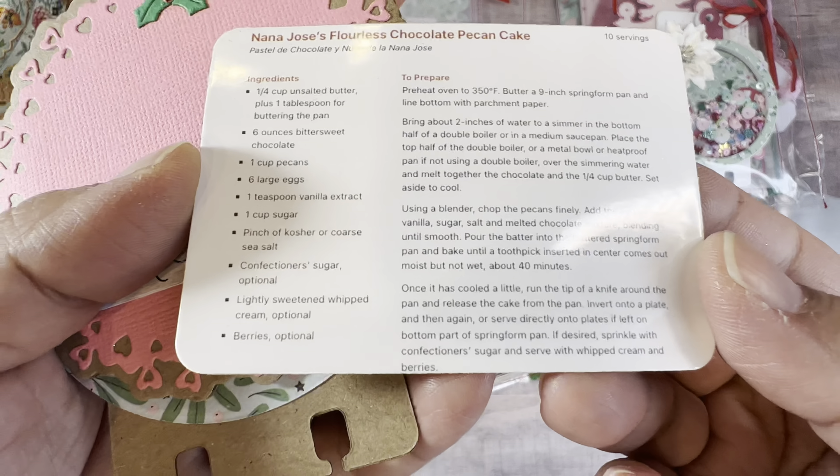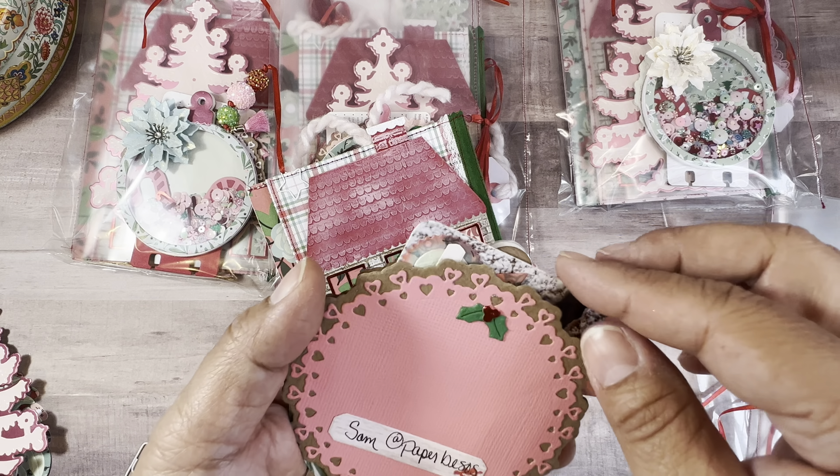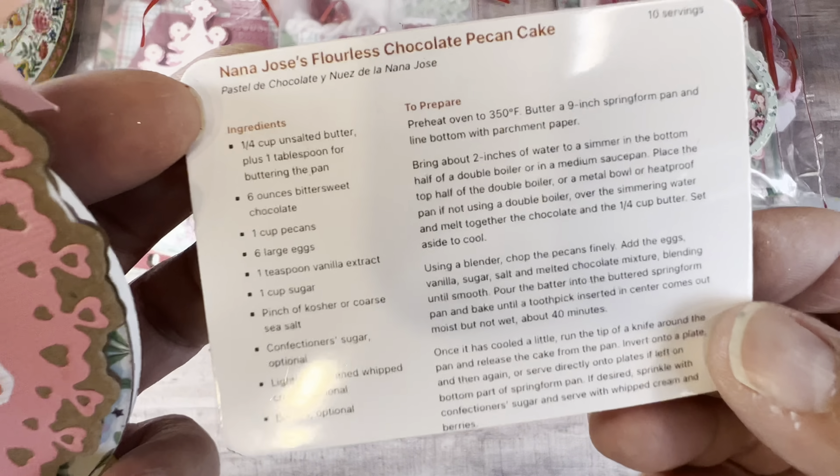One more die cut — I did the Anna Griffin Christmas tree. Look how pretty. Look at the details — it embosses so pretty. I like to recycle a lot, so this paper is actually from a shopping bag from some pajamas I bought. It's really cute.